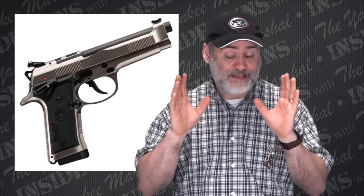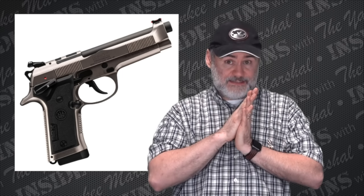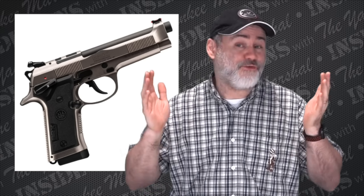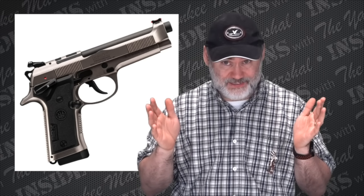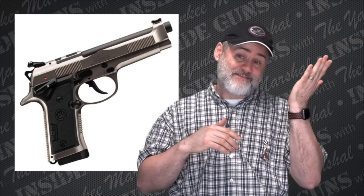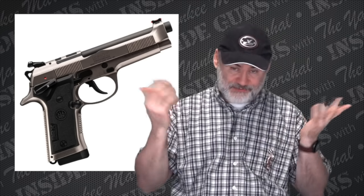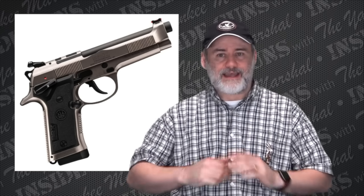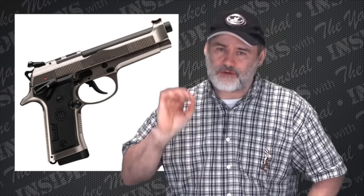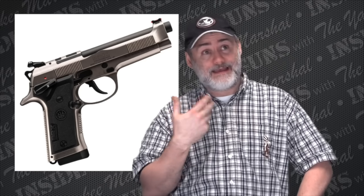Overall, the 92X Performance is a heavy gun — it's 47.6 ounces — and the new gun is only lightened down to 42.7 ounces. So that's only a 4.9-ounce difference from a 47.5-ounce gun down to a 42.5-ounce gun, basically a five-ounce difference. It's not like it's going to feel like air compared to the other one — it's just going to be a little lighter.